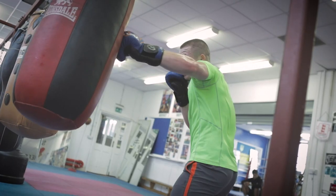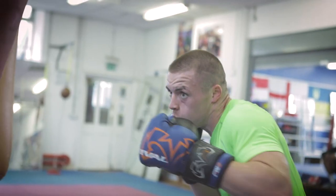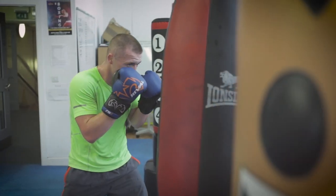Boxing is a very repetitive sport, very anterior dominant, and boxers throw thousands of punches every single session. We worked out the other day that a boxer would punch over 5,000 punches in just one session. They become very anterior dominant.